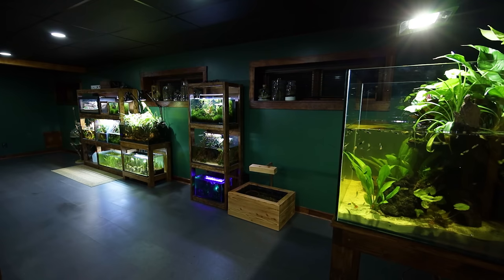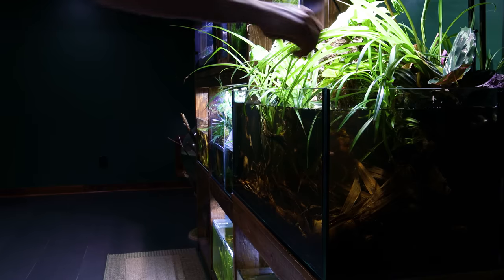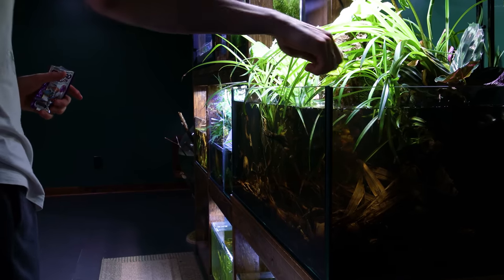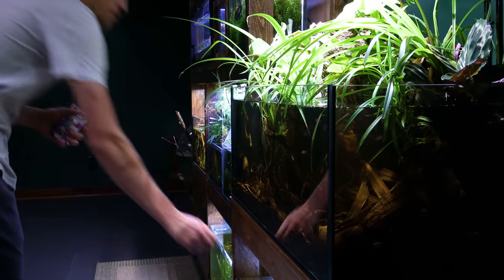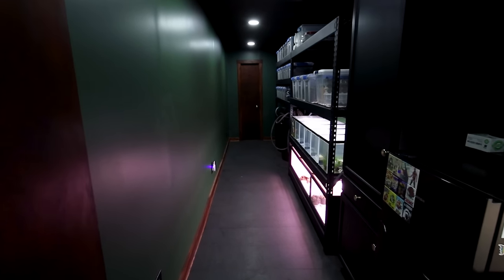I'm very grateful for the new space for a number of reasons, but it's allowed me to greatly speed this up. Time is my most valuable asset because I can't get it back, and I know all of this can be done even more effectively than I do it now. Take my utility closet quarantine area for example — it's far from optimized.